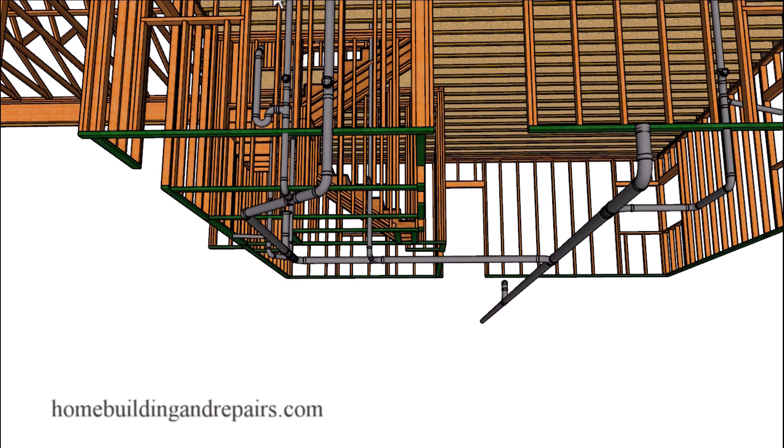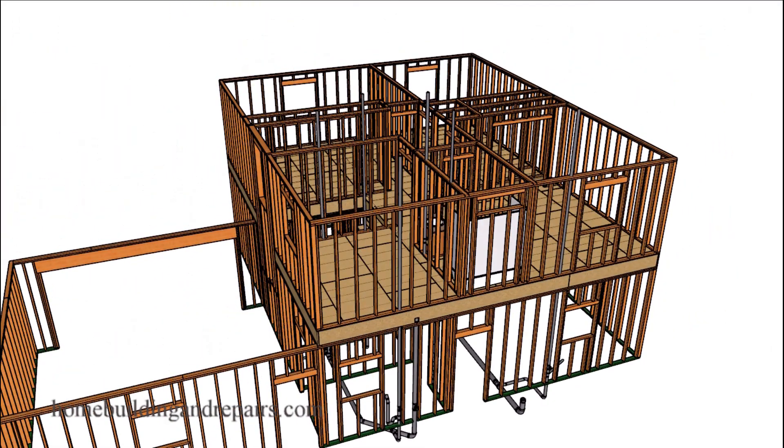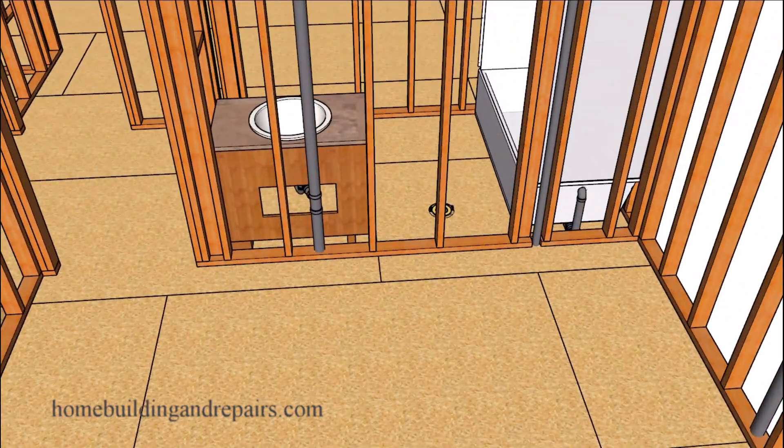I don't have anything sloped in the video — it's a lot easier to draw it that way. Keep in mind that the plumbing pipes will need to slope a quarter of an inch per foot. However, the three inch and the four inch drain lines can slope an eighth of an inch per foot.